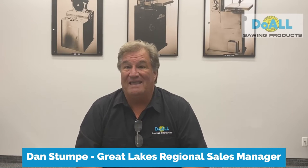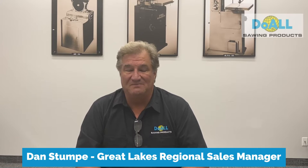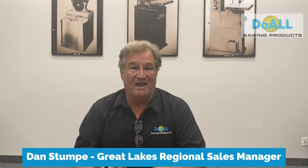Hi, I'm Dan with DUAL. I get asked a lot about cutting a radius with a bandsaw, and it's pretty simple, but it's basically the right setup, the right blade, and the right application.